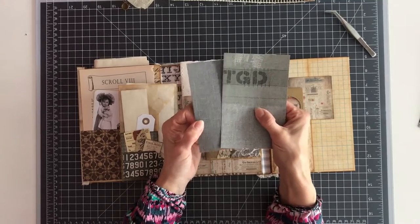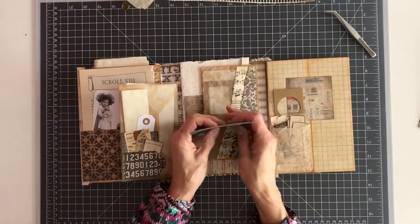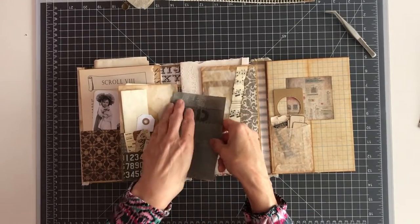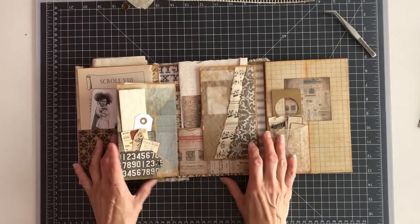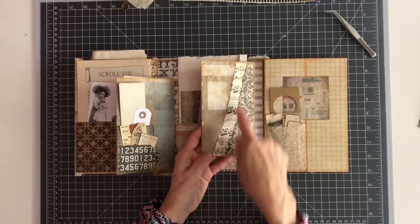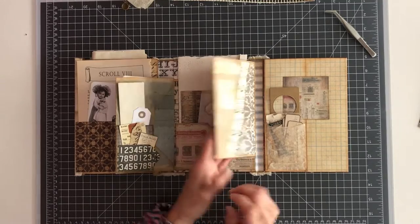There are two different kinds of wallpaper. I kept it a bit grungy because the style of the papers are like that, so I included a bit of the grungy things. This vellum envelope I just decorated with music paper and paper from the collection.